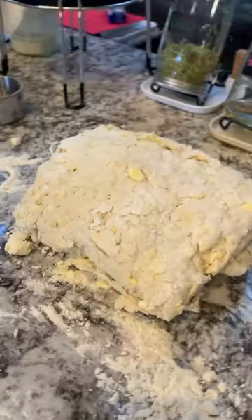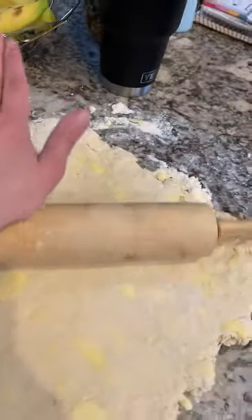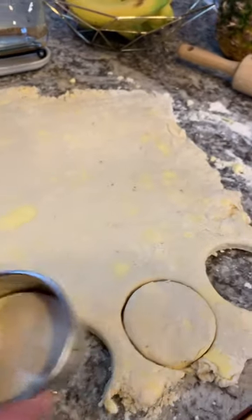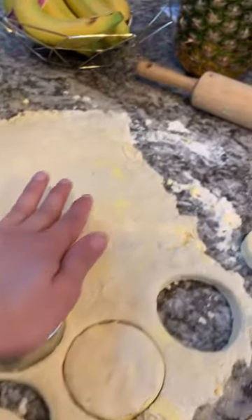Hey everyone! My kids are 4, 3, and 1, and here is something that I have learned. The amount of side quests I have to go on in order to prepare breakfast is just insane in the mornings. And so I've learned that if I'm going to make something,